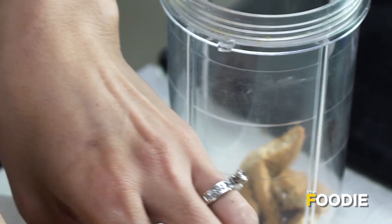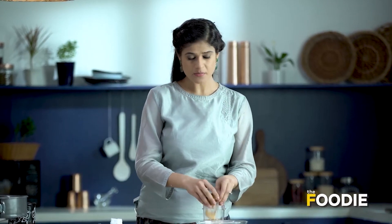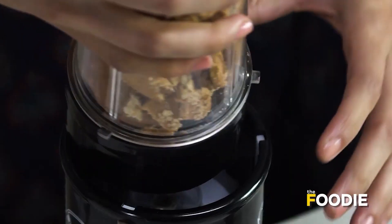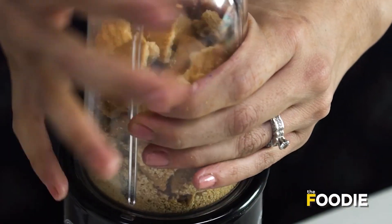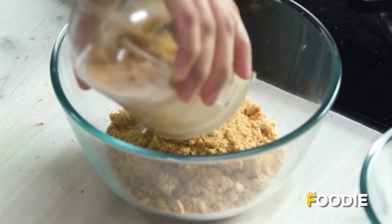Some people like to add a flavour to the crust. For flavourings, you could use something like cinnamon, dal chini powder, or even elaichi. But I like my crust really simple, so I'm not going to add anything except butter. The biscuits are blended.